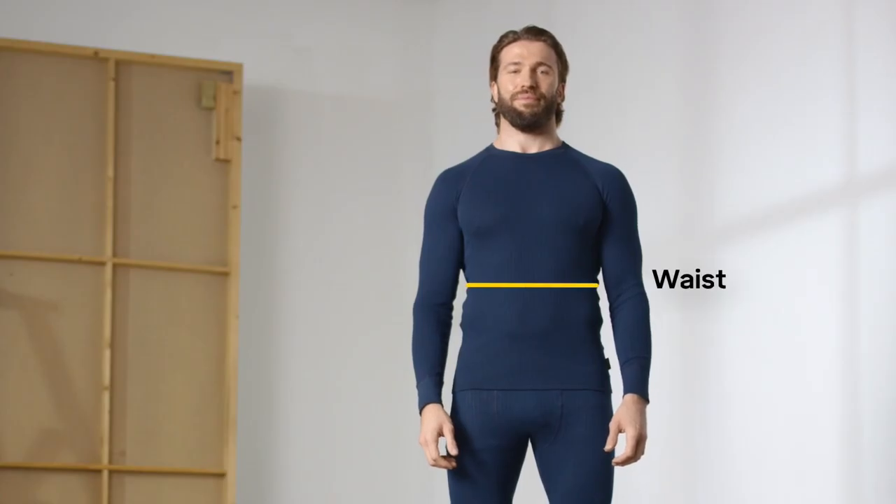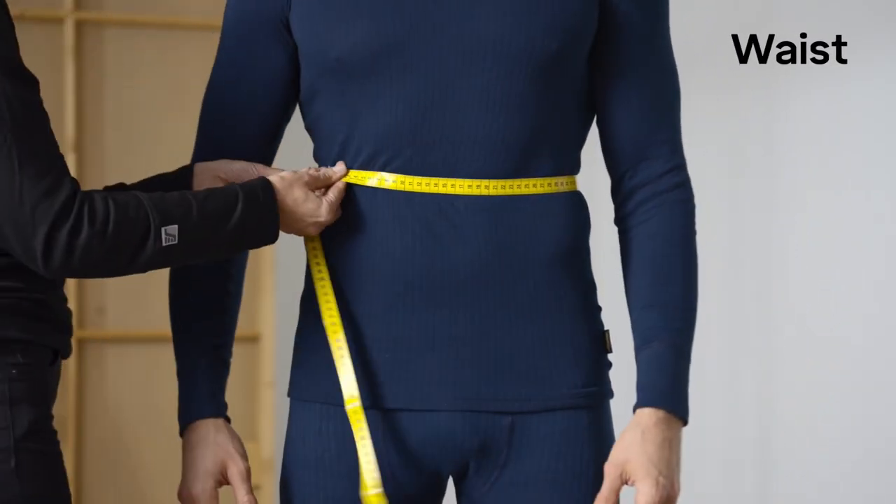For coveralls, one-pieces, overalls, and bibs, measure horizontally at navel level.